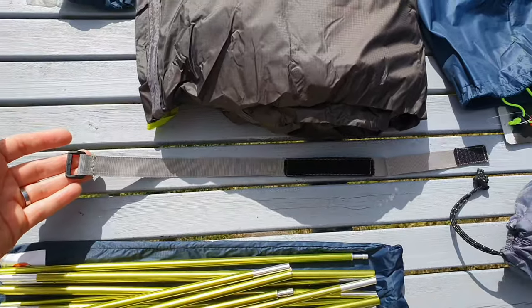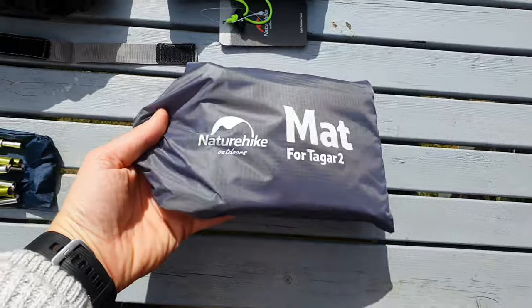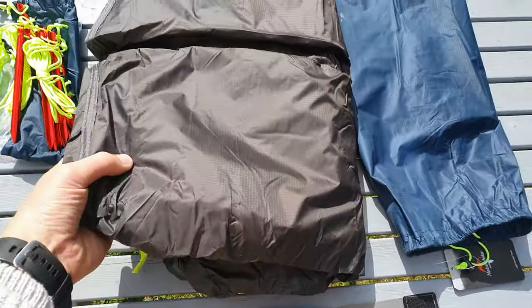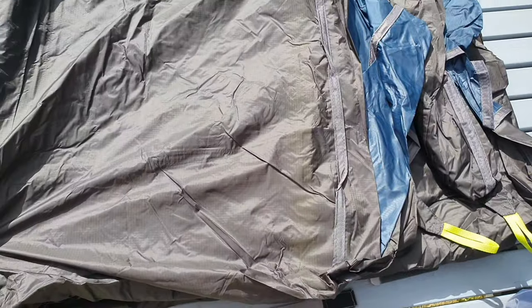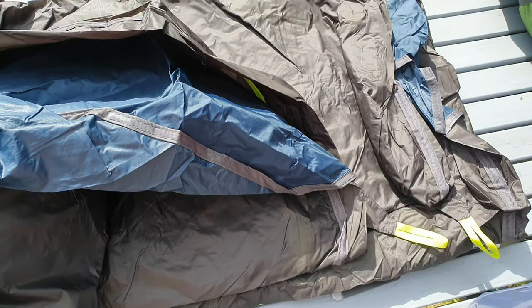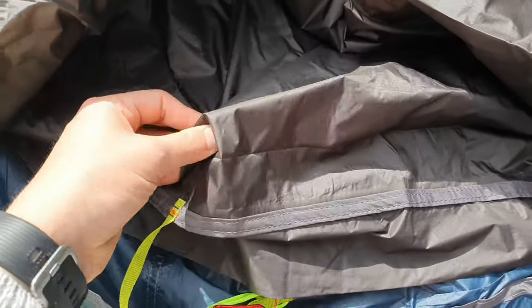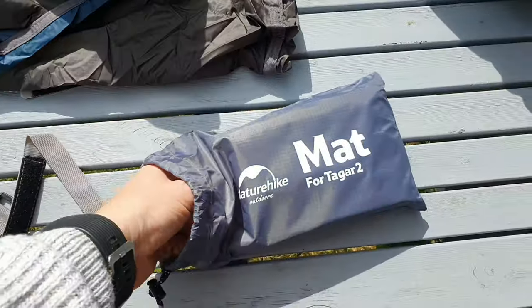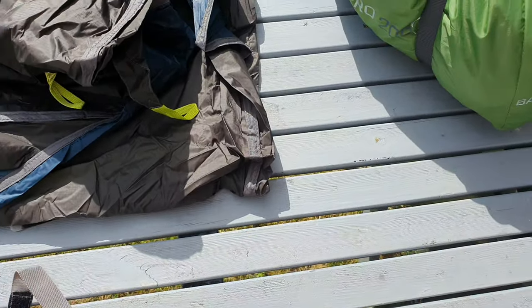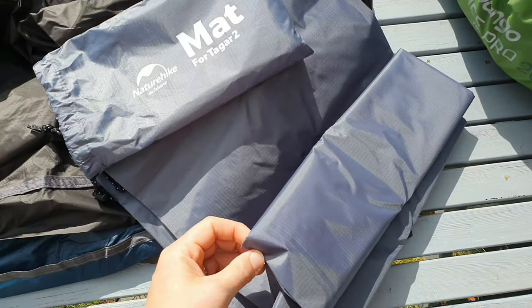The big difference between this and the Banshee is the material used in the tent. You straight away notice how light this stuff is — it is incredibly light. And obviously with that comes concern about durability. With this tent you get a groundsheet, a footprint, that is significantly thicker than the tent material, and I was really glad to see that. The Tiger 2 definitely would need the groundsheet with it.